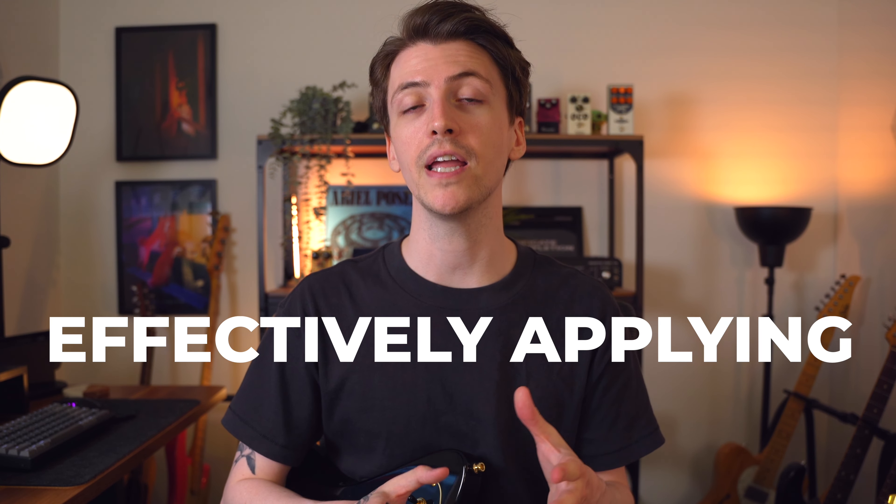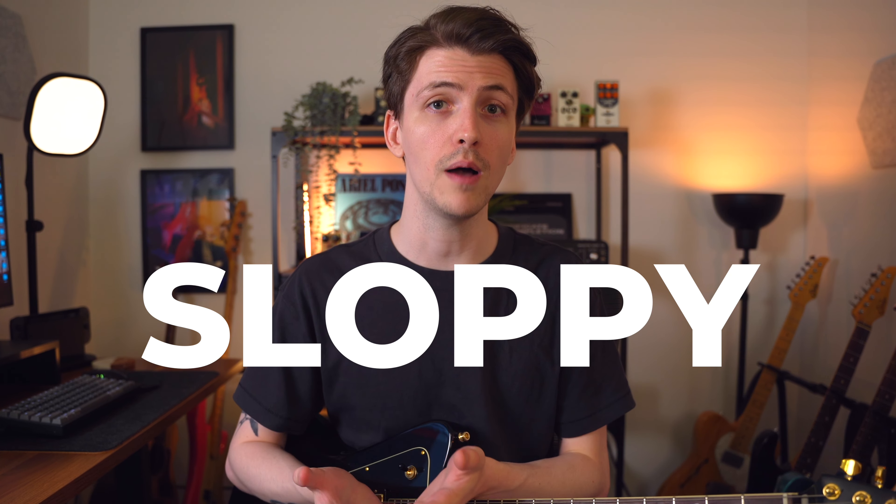One thing that you might notice when you compare your guitar playing to a professional's is that they seem to have a lot more control over the notes that they play. This can come down to a number of different reasons, but one that I want to focus on in this video is effectively applying pressure. Every little thing that you do on your guitar creates a sound, and the accumulation of all these little sounds is what's going to make your guitar playing sound sloppy.